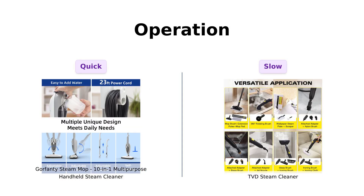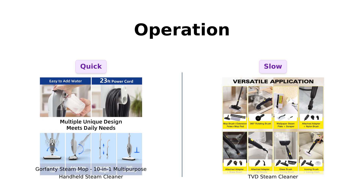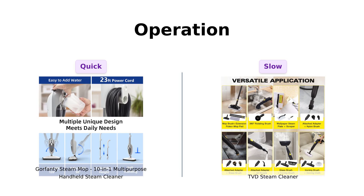Now let's get to operation. Gorfenty heats up in just 20 seconds, which is a major plus for impatient users. Reviewers have noted this quick heating feature as one of their favorites.